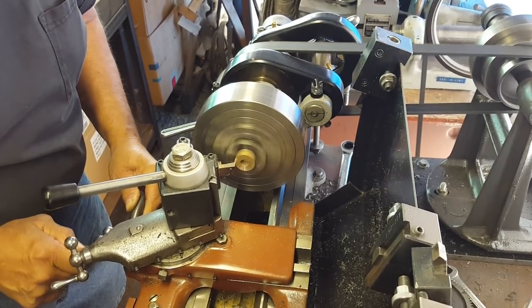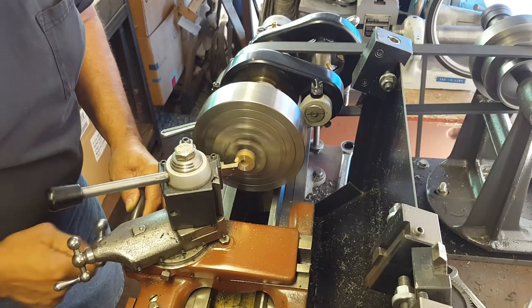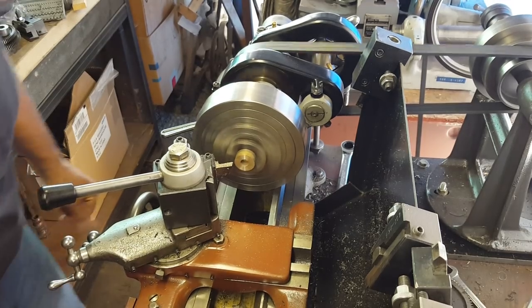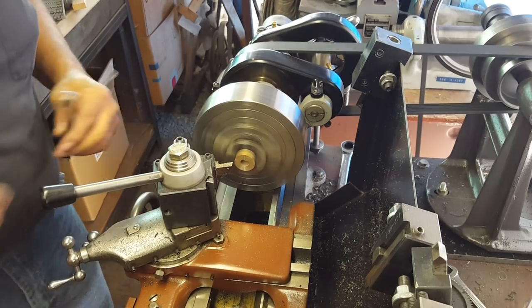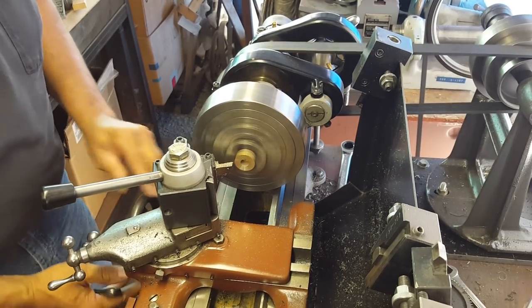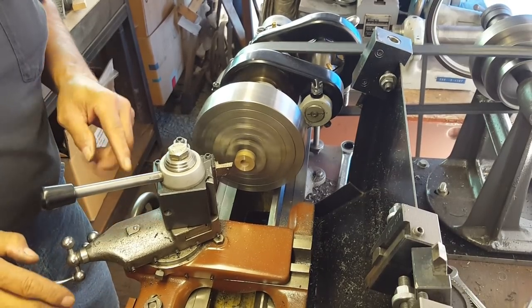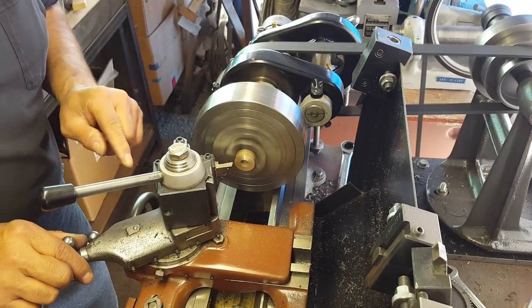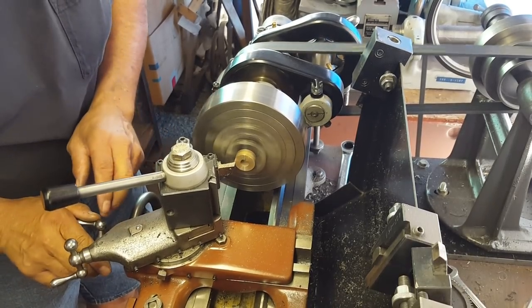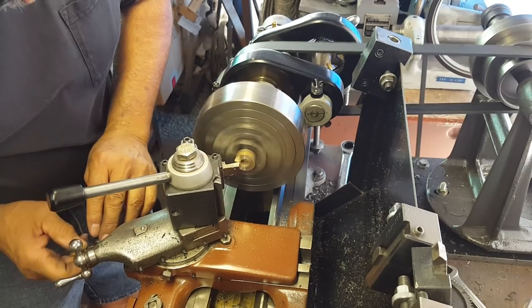That's almost like a skim cut right there. This is a little bit long - I cut it a little bit long purposely so I can face it, clean it up, and take care of any issues. Another thing that I like doing - I don't know if this is common practice or not - is because it's kind of hard to control your movement on the carriage, I will sometimes lock this down so now it's snug, and I will go in and out with my compound. I can control the amount of travel with the compound so I don't have to try to hold it while I'm turning my dial, and it seems to produce a little better finish for me.